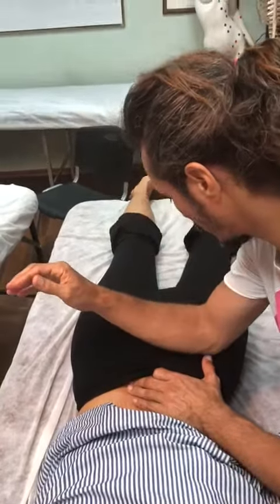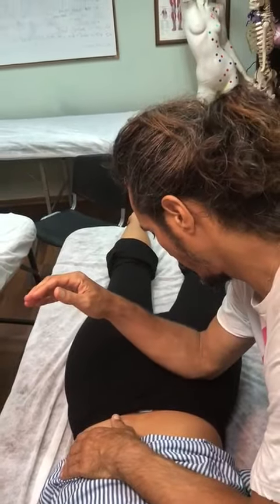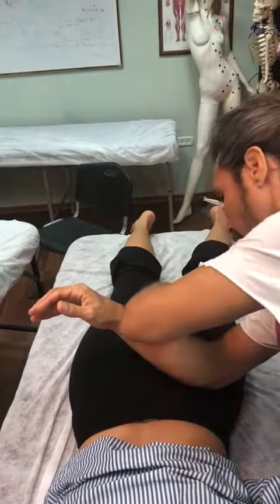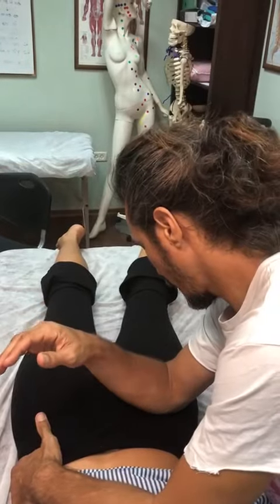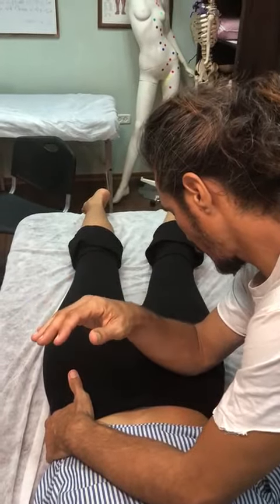I'm pressing it, taking it down towards the leg — not towards here and not towards here, this way. I'm just bending my elbow a bit, moving it, and just doing like that.